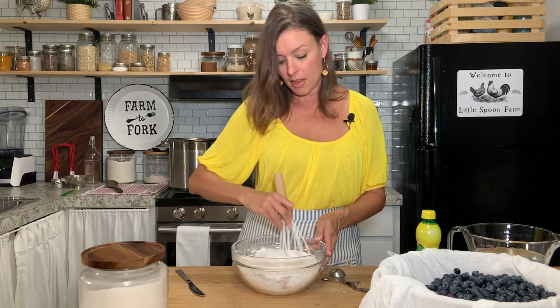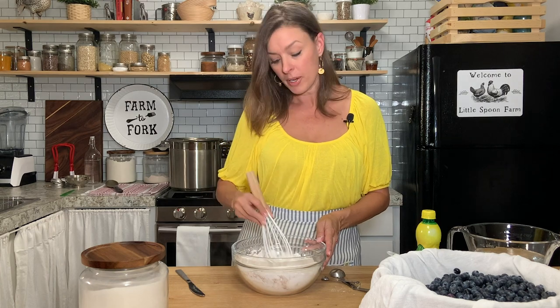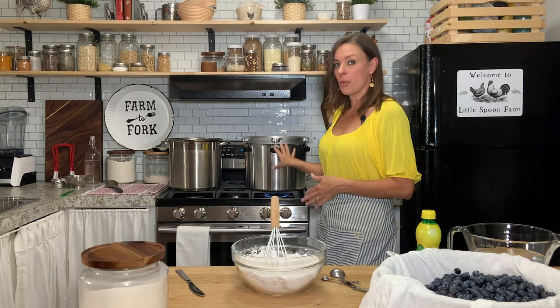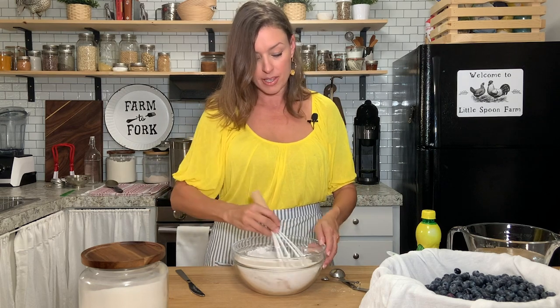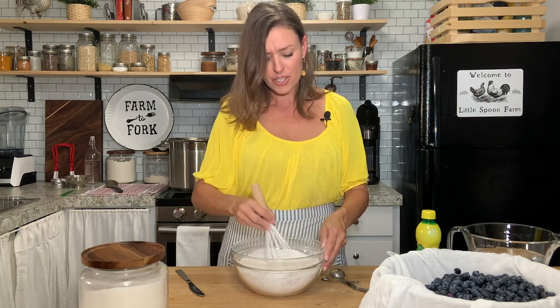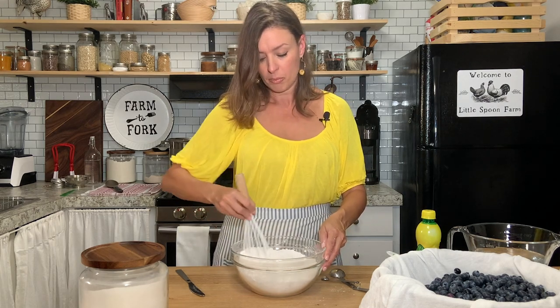I did forget to mention that I do have my water bath canner going. I'm actually using my pressure canner as a water bath canner because I didn't have another stock pot big enough to hold the quart size jars. This is going to make four quarts of pie filling. It's good to get these dry ingredients incorporated and whisked together before you add the water.